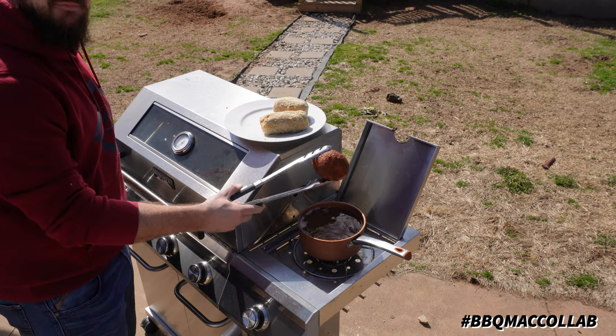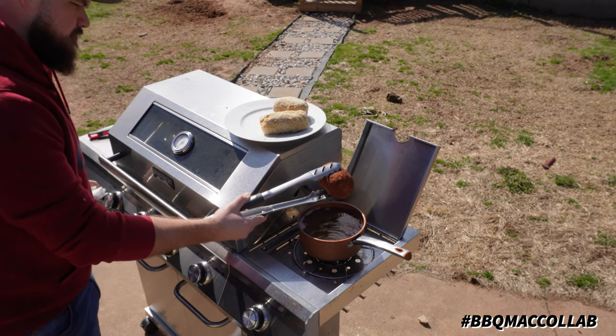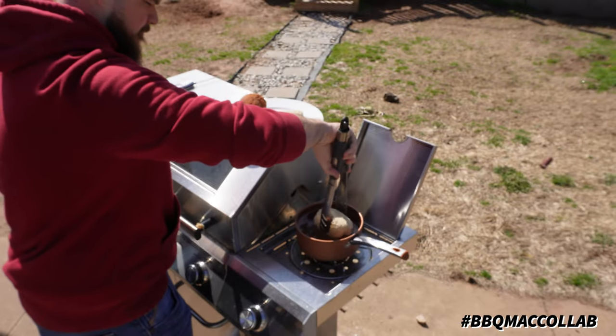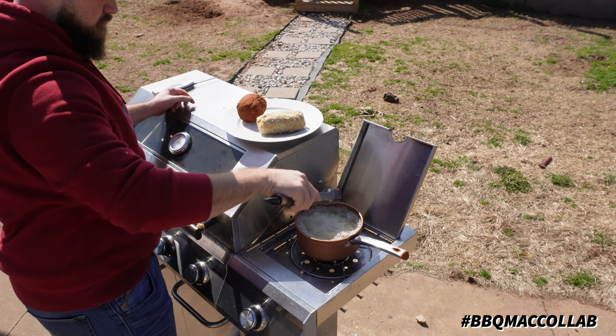I'm glad I dropped the first one in. I think my next kitchen purchase will be bigger pots. Look at that beauty. That looks amazing — let's get that on the plate.